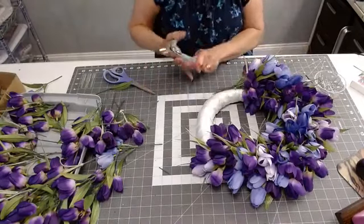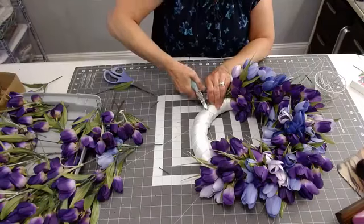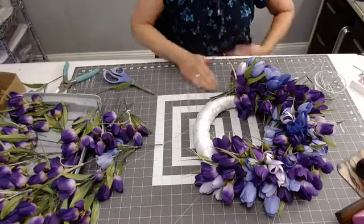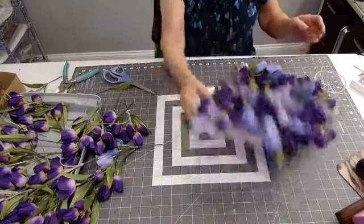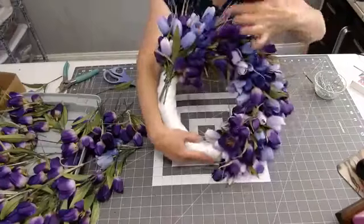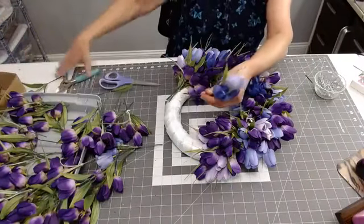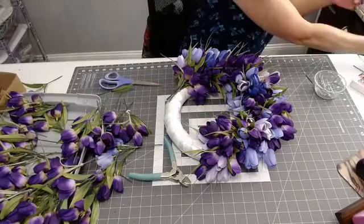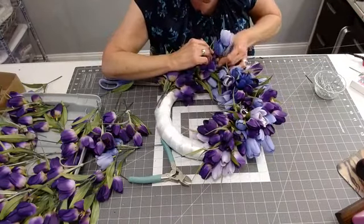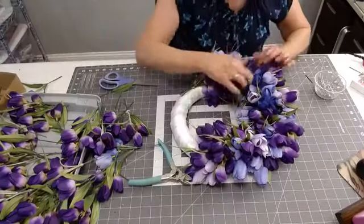I'm thinking next Sunday we're probably going to make a swag or a grapevine — what would you like to see next week? All right, I see a whole lot of purple in here, so I need to break up that color. It's a little heavy right here, so I'm going to add one of these pretty lilacs. I'm just going to trim that stem down a little bit and poke it right in, add a little bit of glue, and then just place it by lifting up the existing tulips and sliding it in.